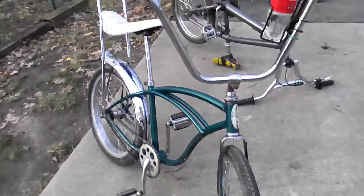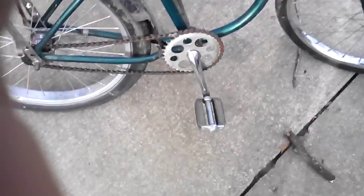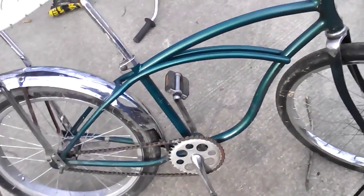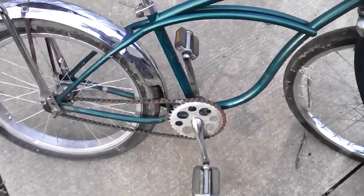This is my Schwinn Stingray — I had this before the Schwinn Tiger. I put the high sissy bar on it and added a custom cup holder. It's freezing out here. It used to be purple but it had so many dings and scratches that I had to repaint it.